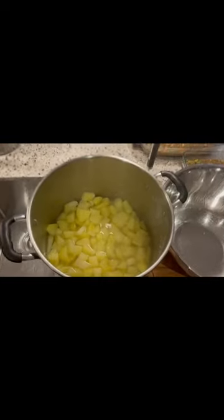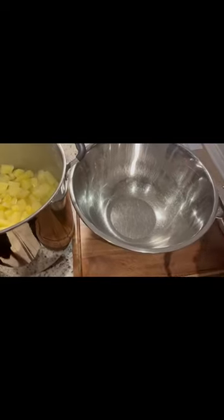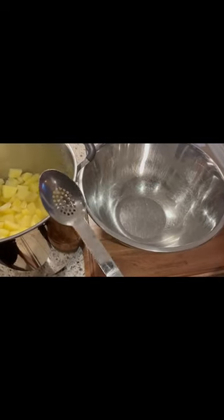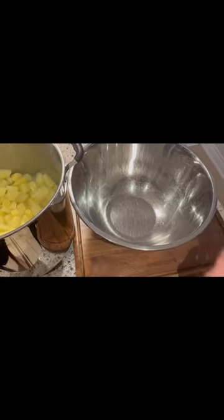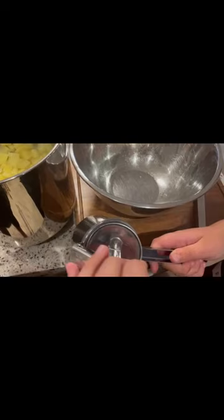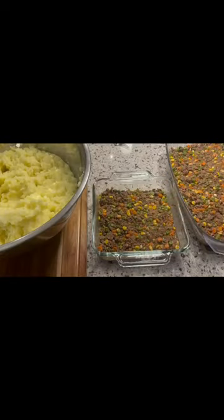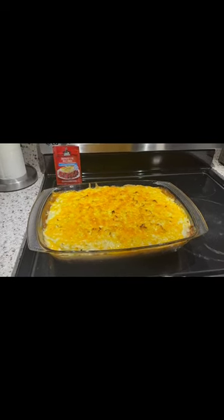Once your potatoes are cooked it's time to mash them. The tools you need are a spoon with holes to strain all the excess water out, and a potato ricer to give it that potato mash texture. Now that our potatoes are mashed, we're going to put them over the mixture, lay them down, and put them in the oven. There you guys have it — our Clubhouse shepherd's pie.